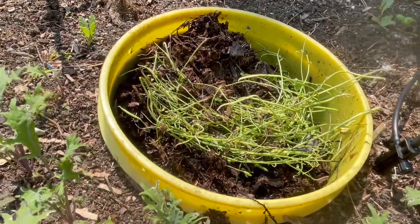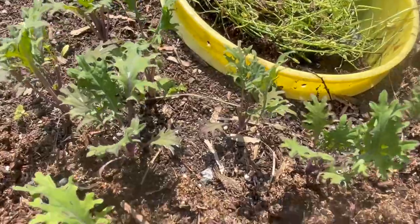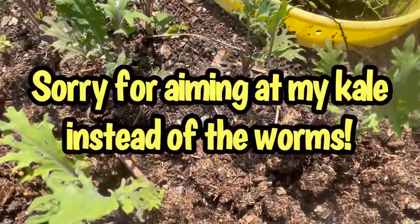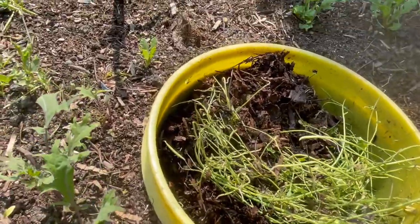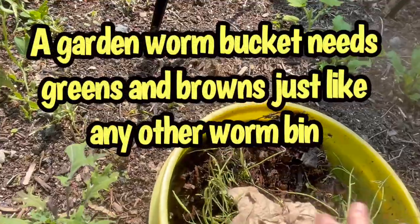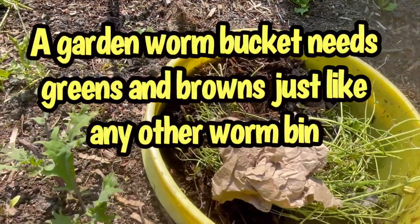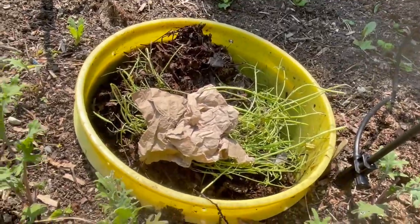I was going to add some more leaf matter in there, but this tower actually is looking pretty full. I think I'll save it for the next tower. I'll just add, for carbon, a fast food clean napkin that we didn't use.